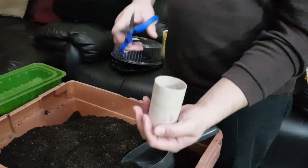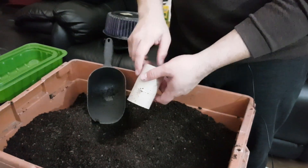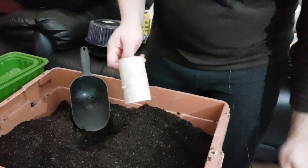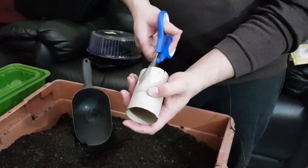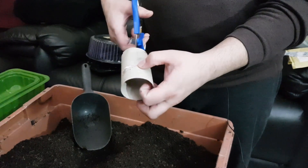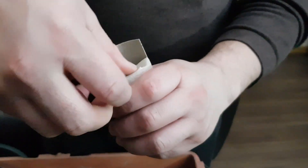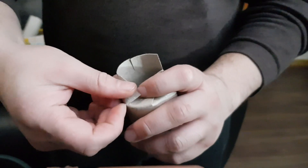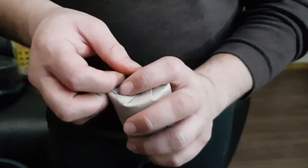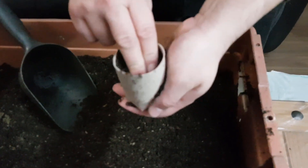If you just put compost in through the top of a toilet roll it just falls out, so here's a little trick: give it a snip, a snip, a snip, and a snip — and just fold these bottoms in. Give that another little snip.